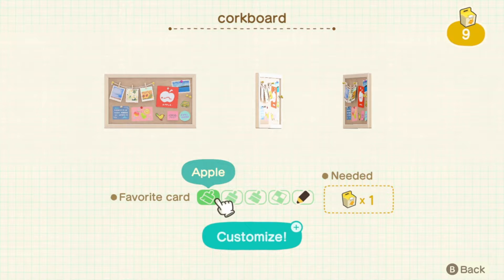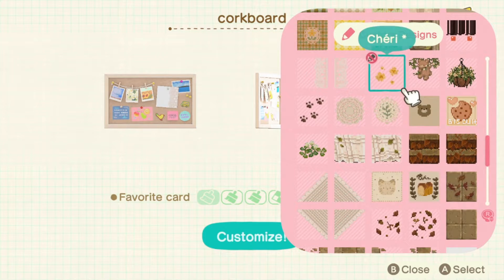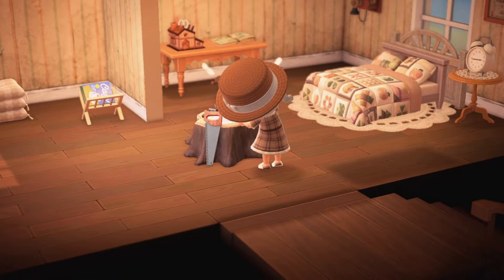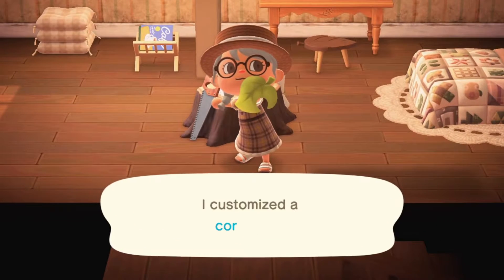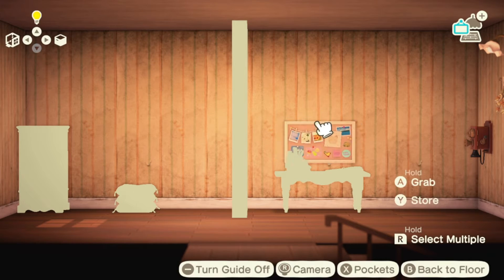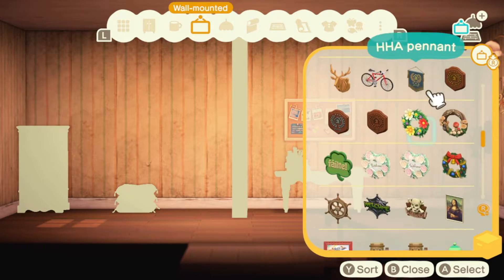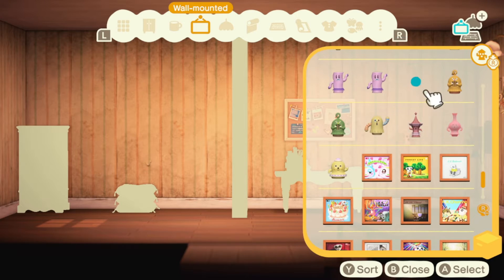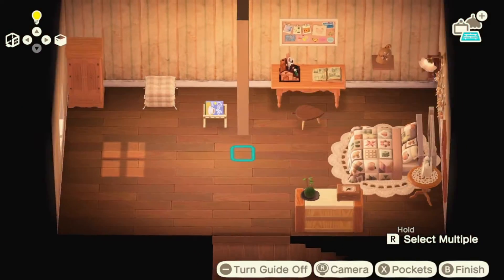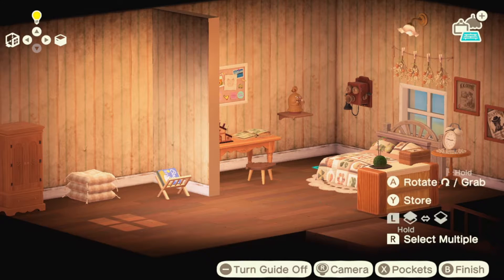The next area I wanted to focus on was her writing desk slash craft desk. I personally felt like using the customized corkboard really fit in with the arts and crafts area we've got going on here. In previous Animal Crossing titles, I never decorated with the gyroids when given the option to — I always thought they were cool, but I just couldn't make them work with the interiors I was making back then. So I really thought adding a gyroid would bring us back into the world of Animal Crossing, and I think the one I picked really suited the feel of the room.